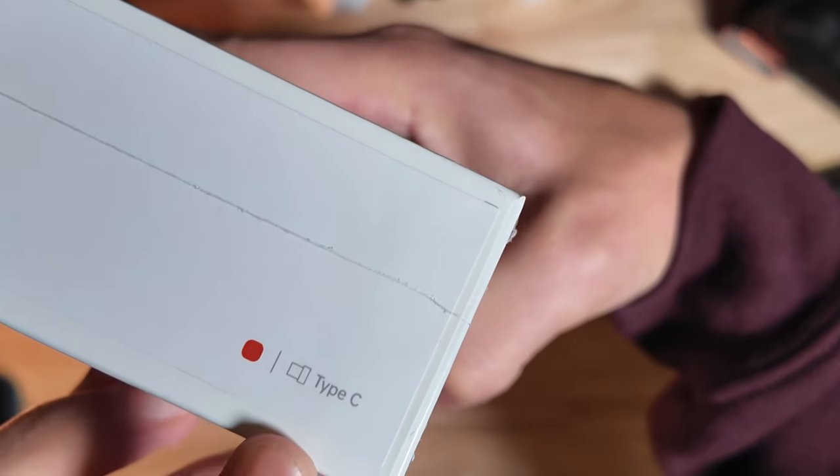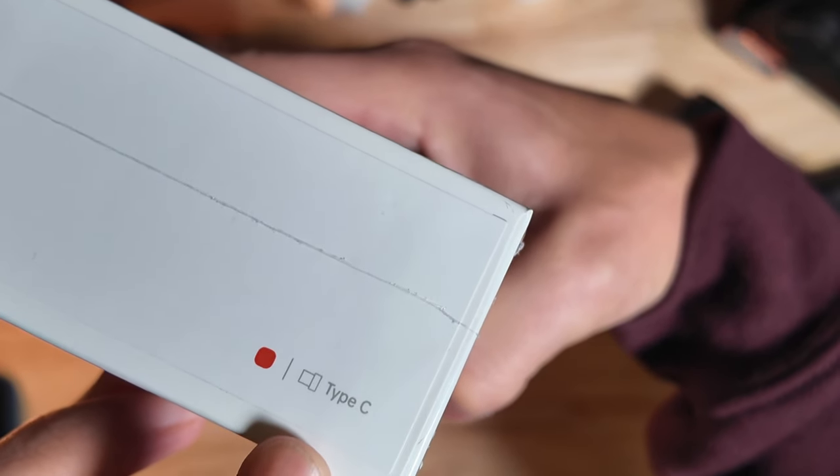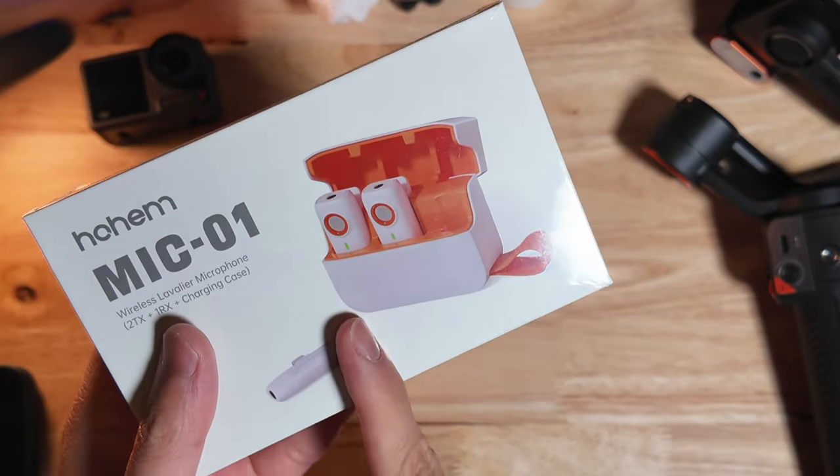The version I have is the white version with the USB Type-C. They also have the lightning cable version.